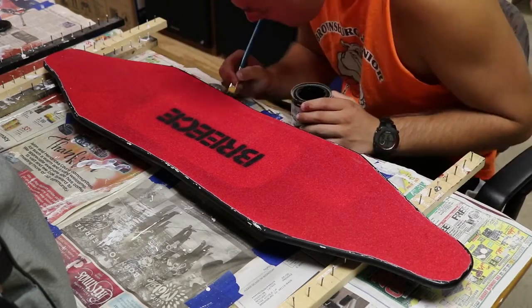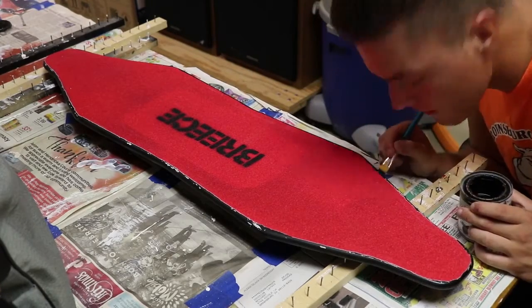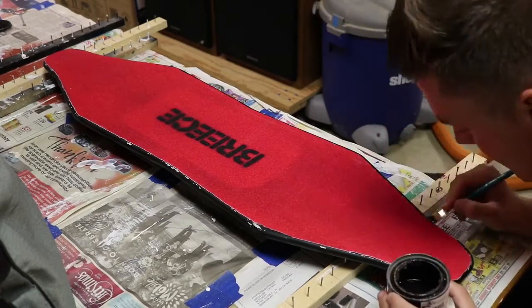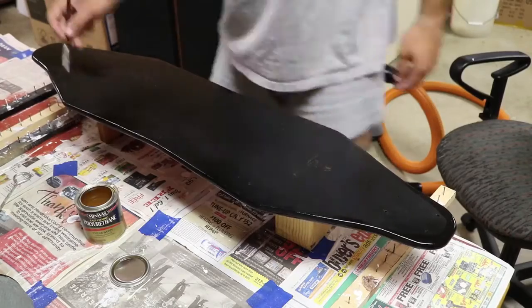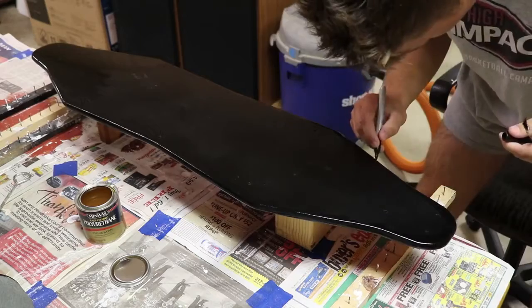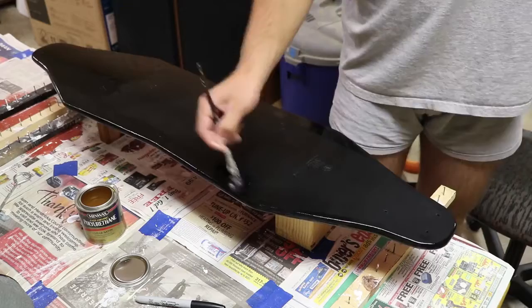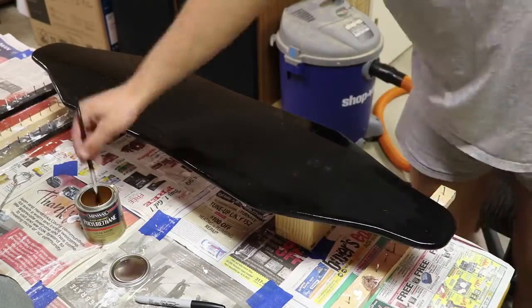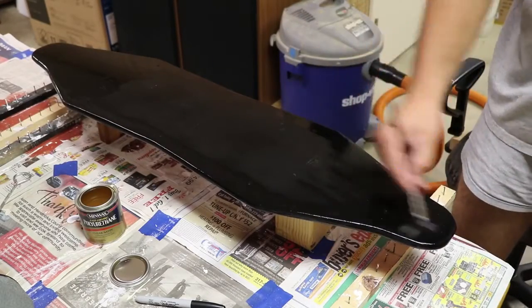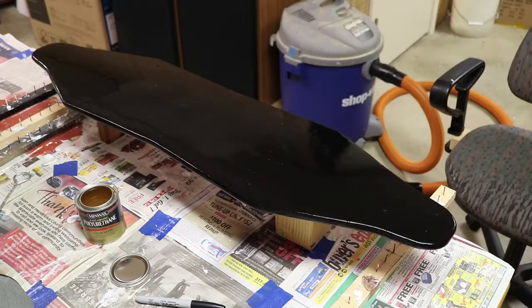I cut off all the overhanging pieces of grip tape, then took some touch-up paint and went over the entire edge of the board, smoothing out the grip tape edges while also going over the places where I dinged up the paint. Then I took some satin clear coat and clear-coated the edges to protect them. I found the clear coats weren't matching, so I went ahead and put another coat of clear coat all over the bottom of the deck — basically having two sets of clear coat on the back.